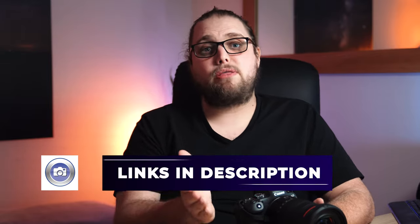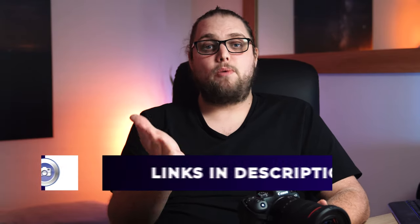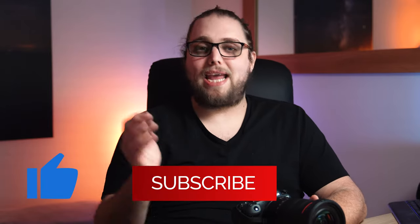If you have any questions about the R6, pop them down in the comments. R5 or R6 — which one is for you? I'd love to hear what you think about this camera and these lenses. If you enjoyed the video, make sure to like and subscribe — that helps us out. We get new tutorials up every week, reviews of all kinds of products all the time. I'll see you in the next video, and as always, thanks for watching.